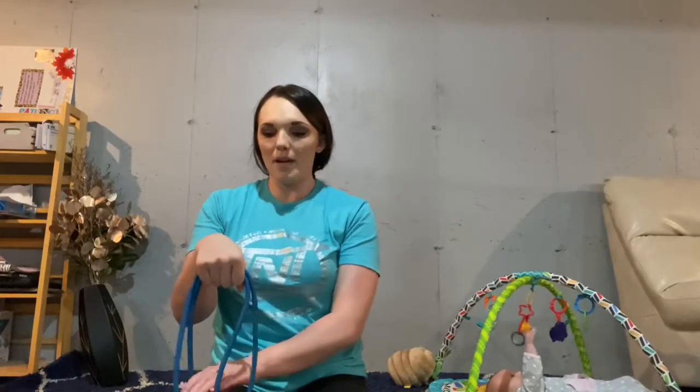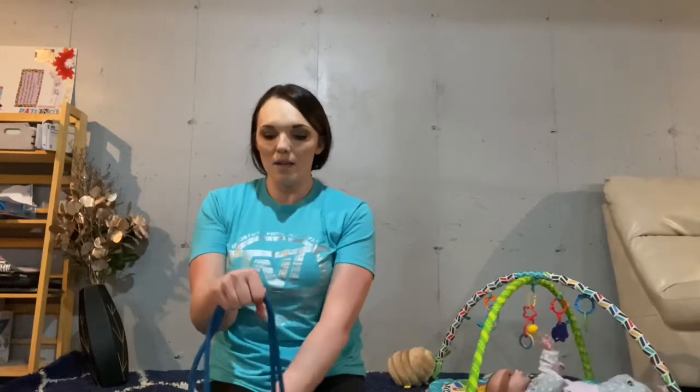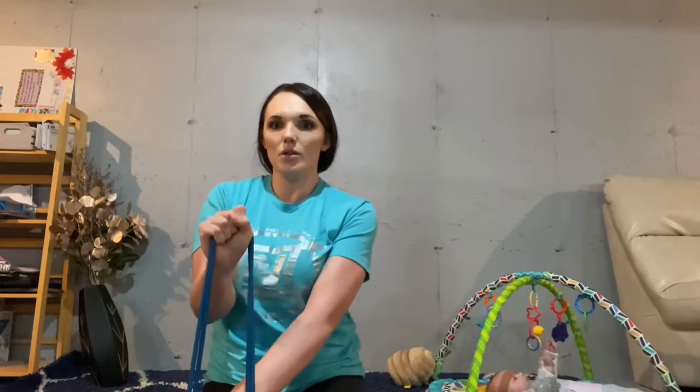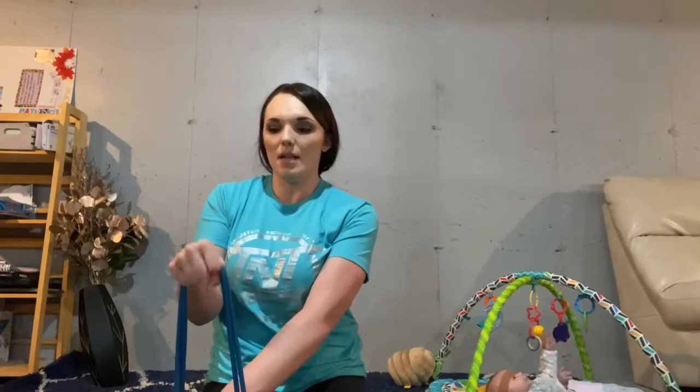Then flip your hand around so your palm is down, squeeze onto it, and lift it up — one, two, three. Try to pull it all the way back — four, five, six, seven, eight. Good.